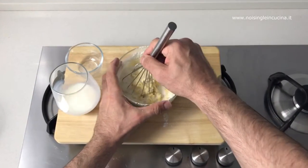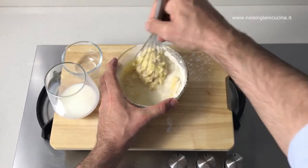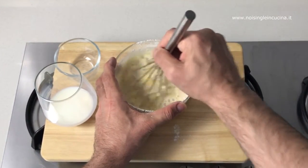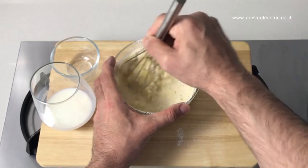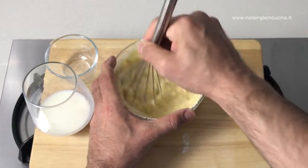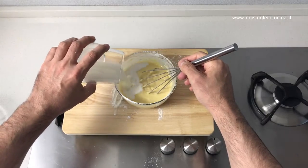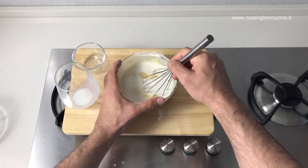Now we can dilute the mixture with the milk. Pour it in a small dose to do so better, for pancakes that are soft and creamy. If we see that it becomes too liquid, do not add more milk.